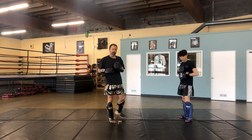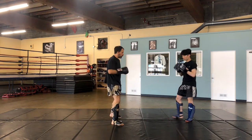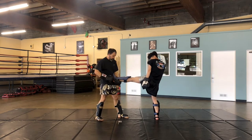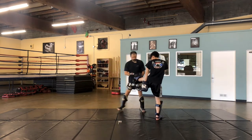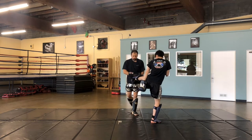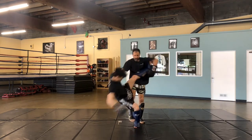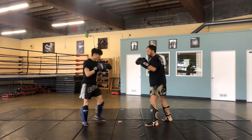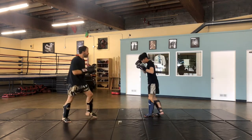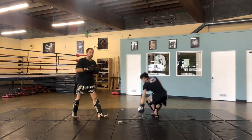Now we're going to go over to some catch variations. The first one: he feeds me that lead teep, I catch it here. My left hand is on the bottom crossways — I've got him like this — and my right hand is on top. From this position I bring it to my hip and check, get him hopping, then tap the leg and sweep. Again — catch, check, get him hopping, and sweep.